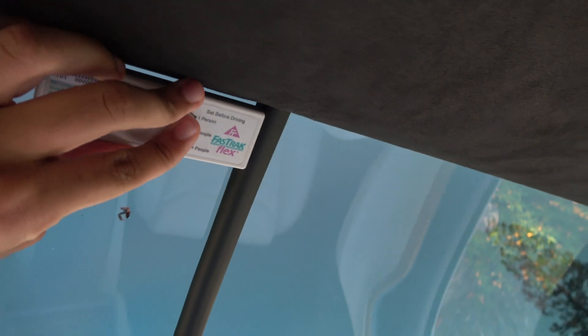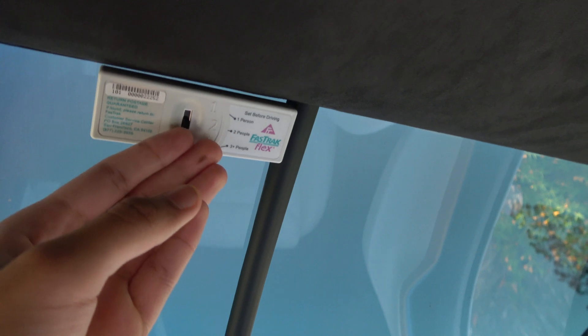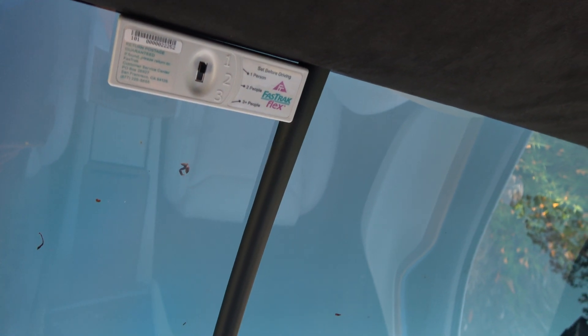Since I already stuck those there, all I need to do is simply grab this, put it up, put a little bit of pressure since the Velcro is already there, and there we go — I have a fully mounted FasTrak system. I can also set it up for two or three people based on where I'm going, because sometimes they charge for one person, sometimes two — it really depends.